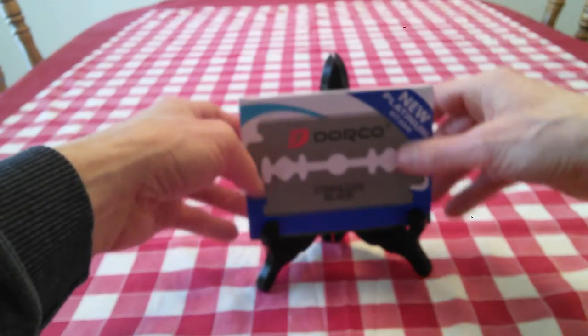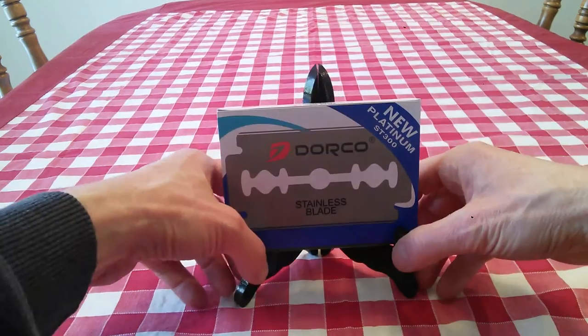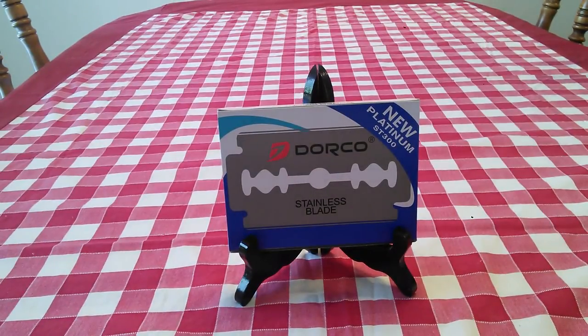So that's what they are — Dorco stainless steel razor blades. I'll have links below so you can inspect them yourself, check them out, and maybe order some. Try them out also. Can't beat the price, especially with Prime — free two-day shipping.